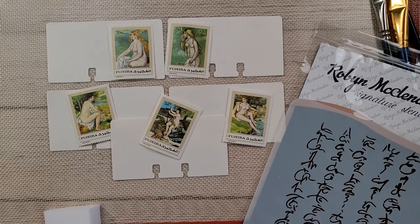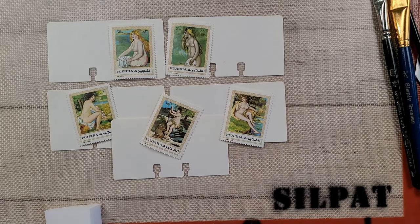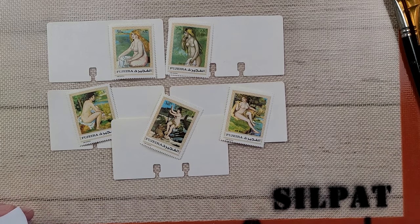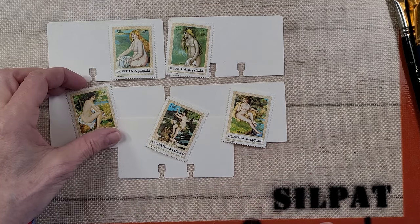Good morning everybody and welcome back to Nellie and Ruth Designs. Today I'm going to do something — I guess you could call it a mass make, but I'm not looking at it like that. It is my Tuesday mini Rolodex collage day for me and for you.